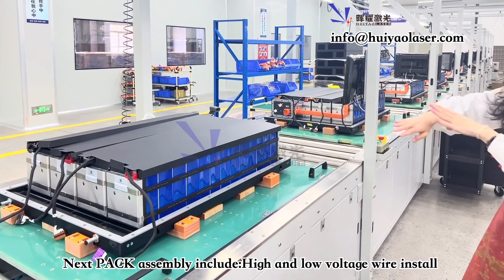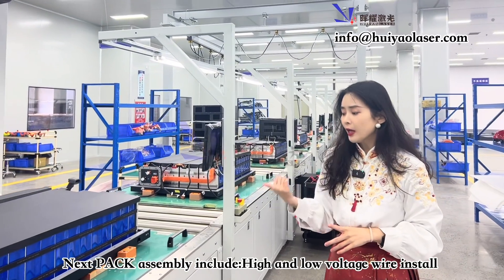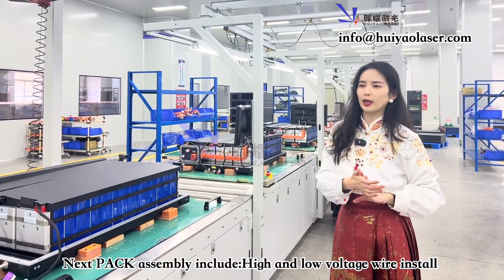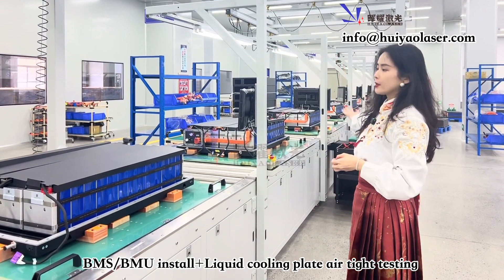Further along the battery pack production line, workers can install the high-voltage wiring, low-voltage wiring, and the BMU and BMS — everything can be done on this battery pack line.